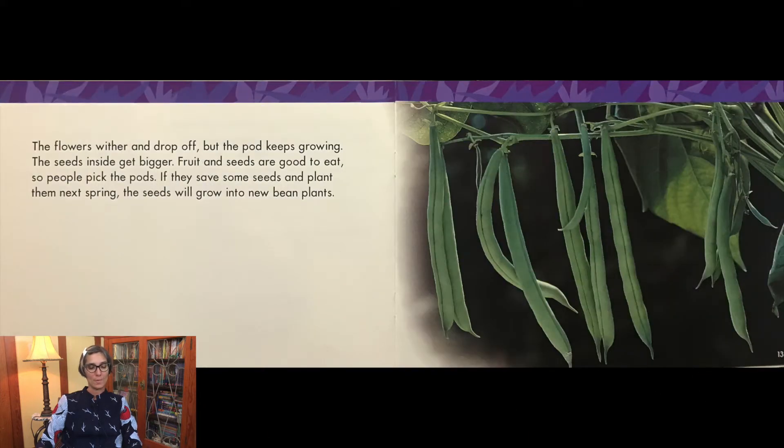The flowers wither and drop off, but the pod keeps growing. The seeds inside get bigger. Fruit and seeds are good to eat, so people pick the pods. If they save some seeds and plant them next spring, the seeds will grow into new bean plants.